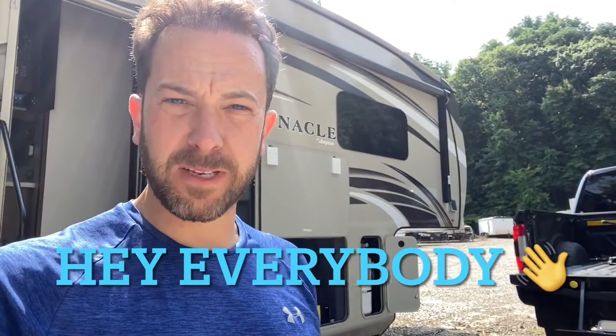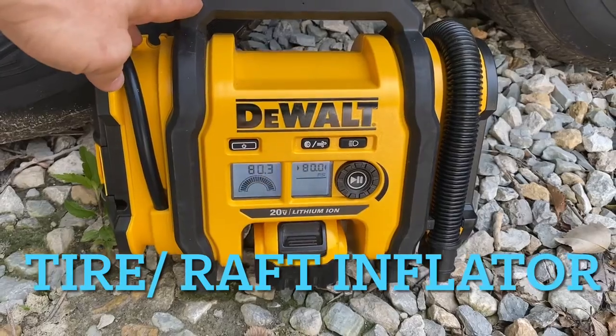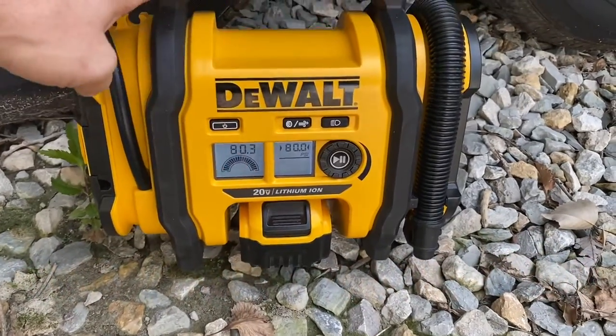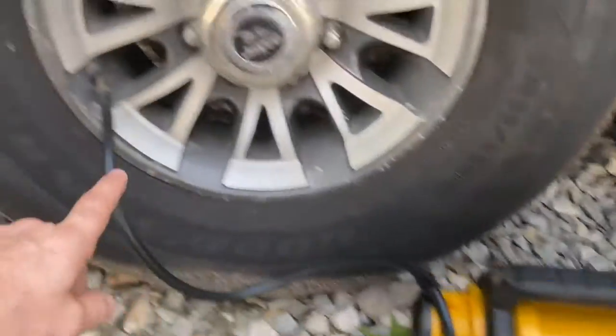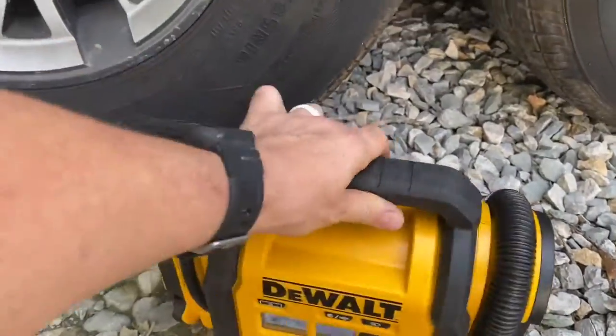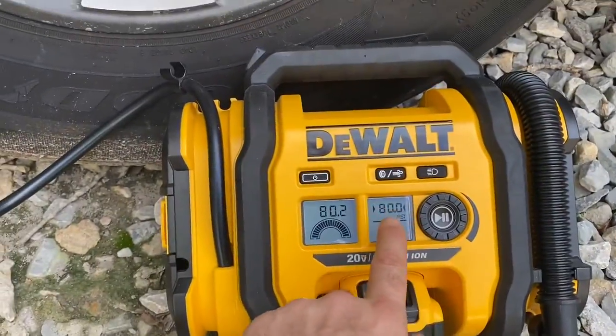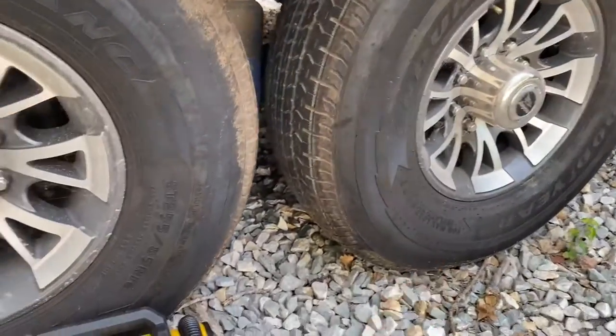Hey everybody, welcome back to another episode of Day's Garage. It's going to be a quick one today. I got a really cool product here that if you're an RV owner or a car or truck owner, I think you should have. This little bad boy right here is made by DeWalt — it's battery powered and it's an air pump, so you can use it to pump up your tires, rafts, bicycles, things like that. The reason why this thing is so cool is you can set it with a dial. My RV camper tires need to be at 80 PSI.